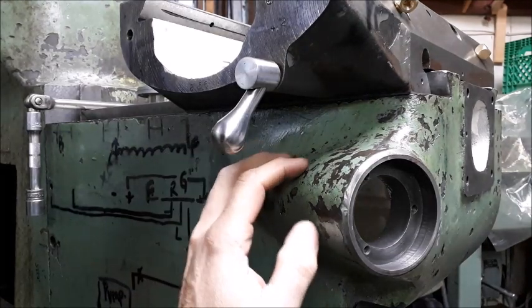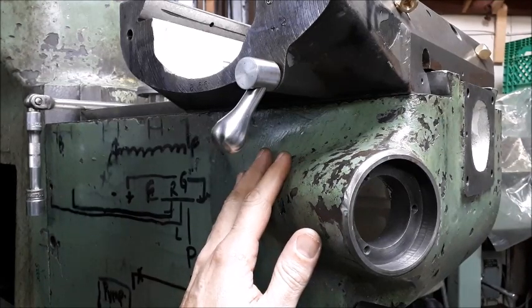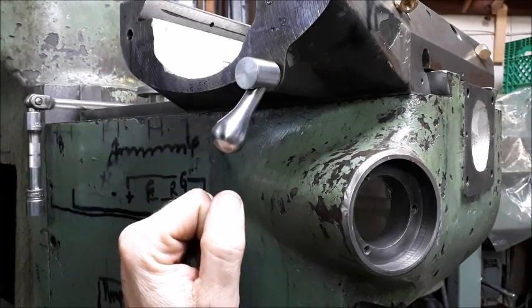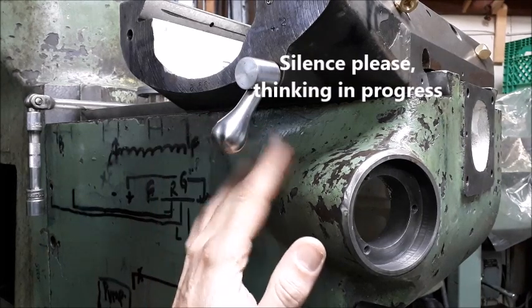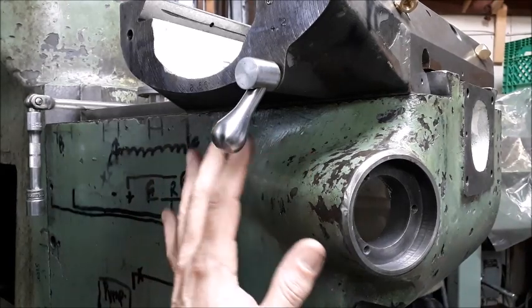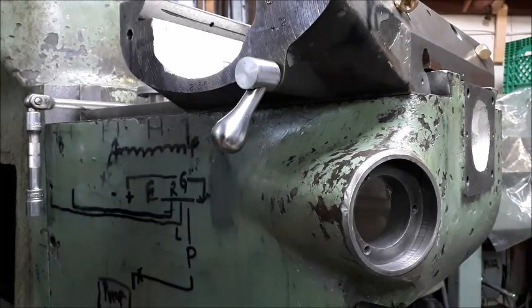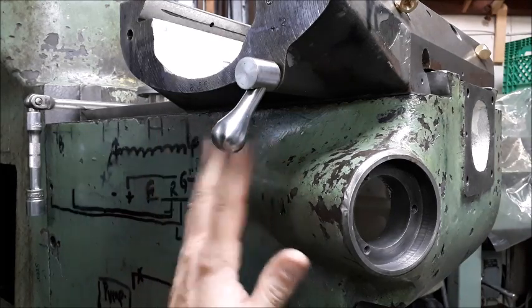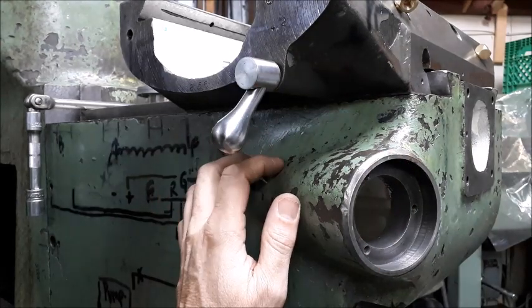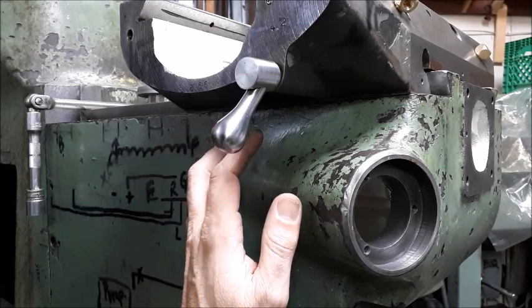The next step for the Bridgeport - now that I've got the geometry sorted - I'm working on some cosmetic stuff on a few parts, but not yet the knee, the saddle, or the column. The reason for that is this machine never came with any lube system; there were zerk fittings in all the locations and it was filled with grease, so we're going to make sure we avoid that.